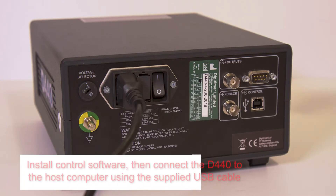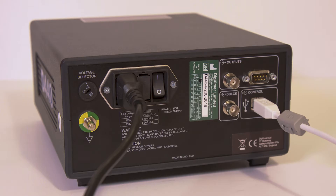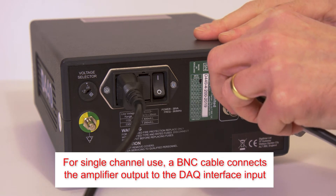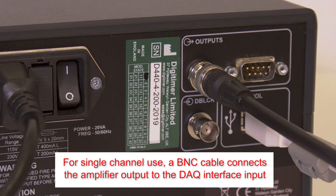Connect the supplied USB cable to the host computer, having already installed the D440 control software. For applications that only require use of Channel 1, a single BNC cable should be connected between the Channel 1 signal output socket and the input of the data acquisition device.